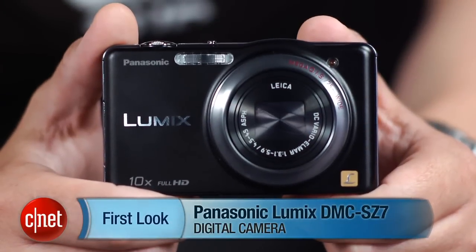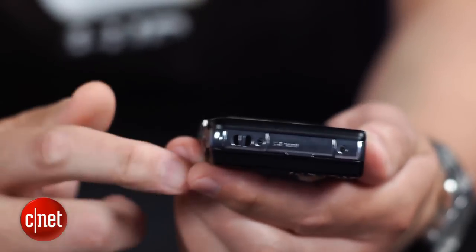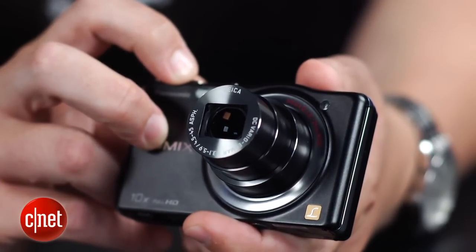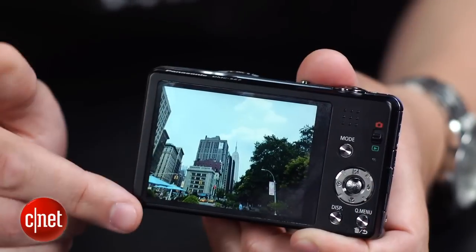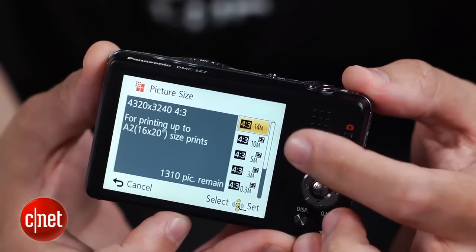It's Panasonic's Lumix DMC-SZ7, and in a body that's less than an inch thick, it has an ultra wide angle lens with a 10x optical zoom, a high-res 3-inch LCD on back, and a speedy 14-megapixel MOS sensor.